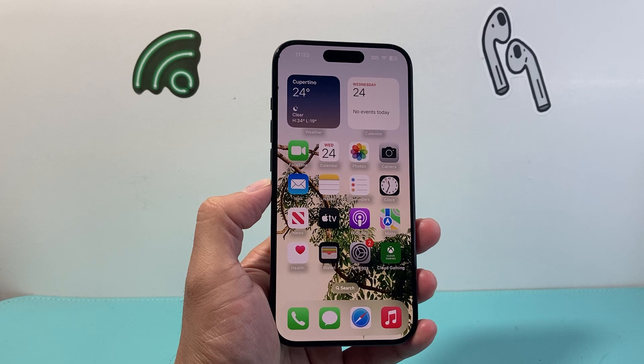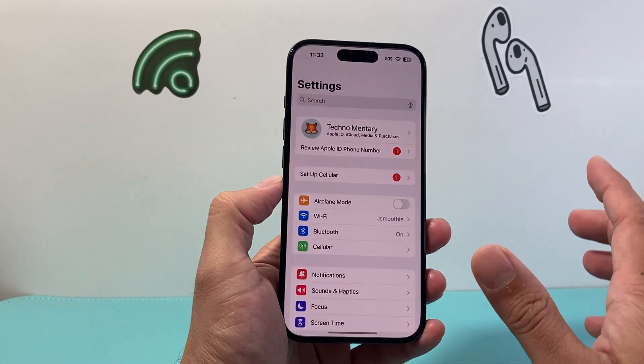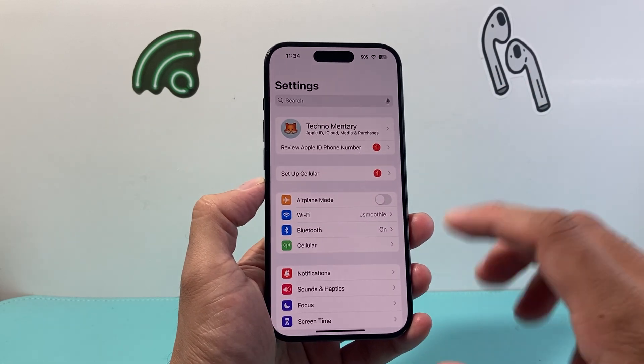Ask them if they support eSIM. And finally, if you have iPhone 14 or older, you do need to be connected to Wi-Fi in order to activate eSIM. If you have iPhone 14 or newer, Wi-Fi is not needed.